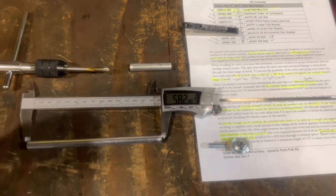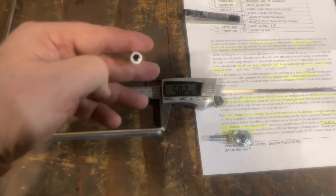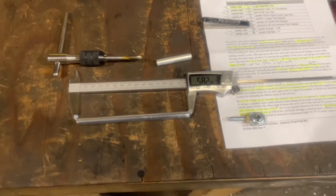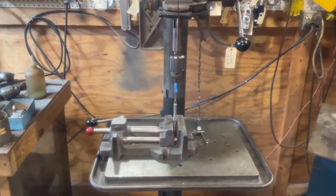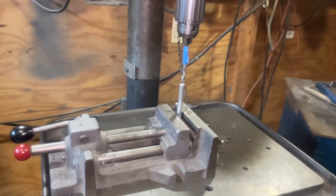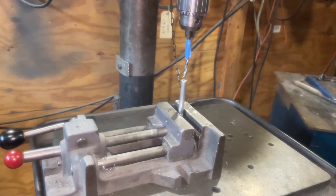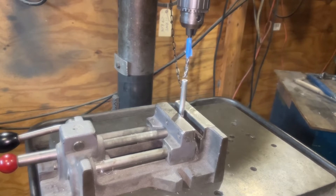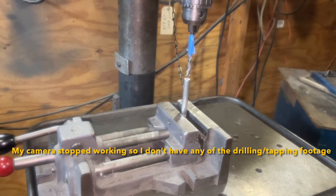I did a practice run since it's been a while since I've threaded anything - drilled it out and tapped it. Now I'll show how that works on camera. The push-pull tube is set up in the drill press with the number three drill bit marked with tape at an inch and a quarter to indicate my depth. I'll tap it to one inch as specified, so I went just a bit more than that with the drill bit to give enough distance inside the tube.